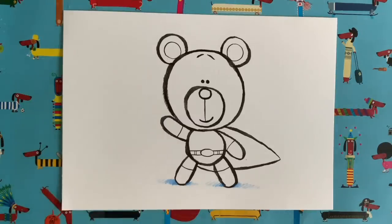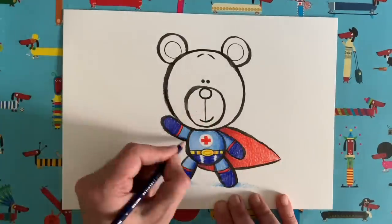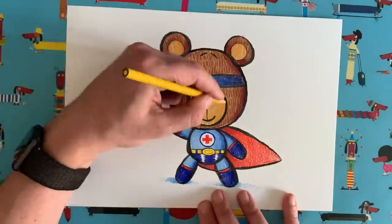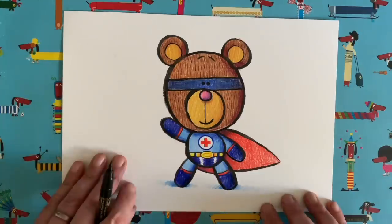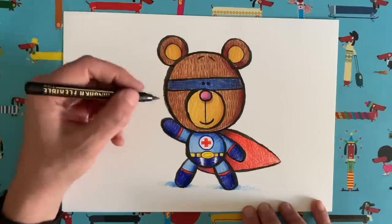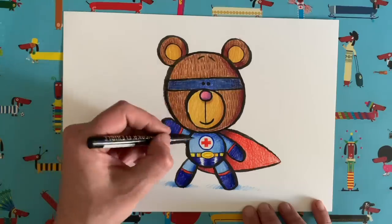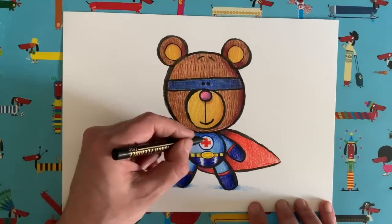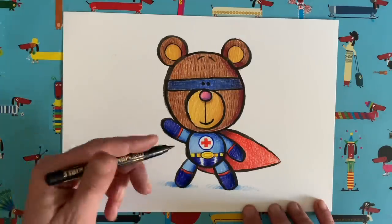Three, two, one, go! So there we go — there is my finished super bear, my superhero bear. Can you see I added a mask in the end to my bear? And when I was colouring him in, I've added lots of little lines to make him seem a little bit furrier, and I've done some nice shading, little bits and pieces here and there. I can't wait to see what you guys have done. I've given mine a bit of a medical theme with this red cross. I don't know what to call my bear — maybe I'll just call him the Red Cross. Sometimes they have names like that, don't they, superheroes?